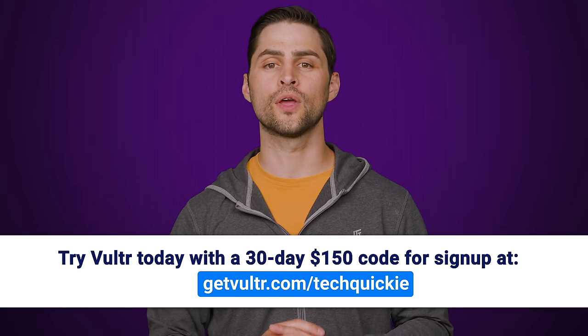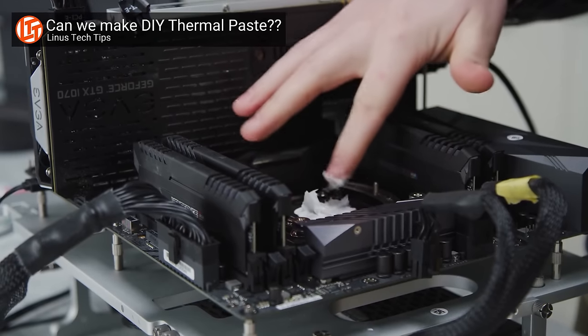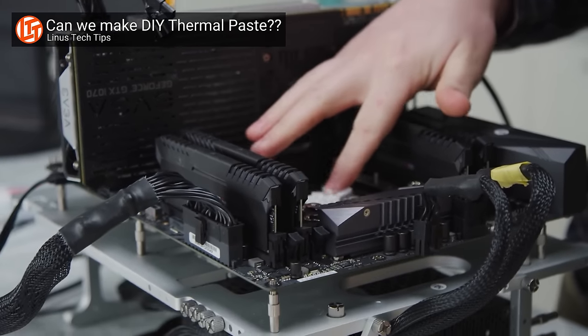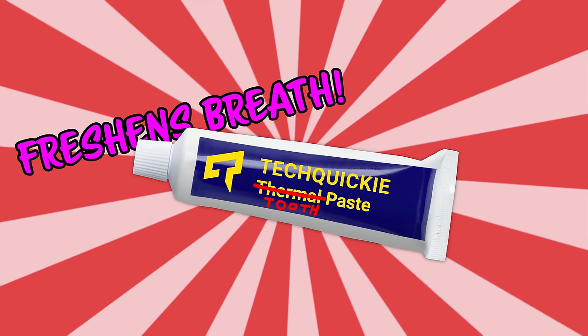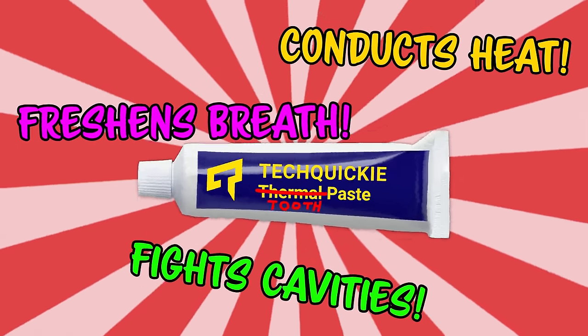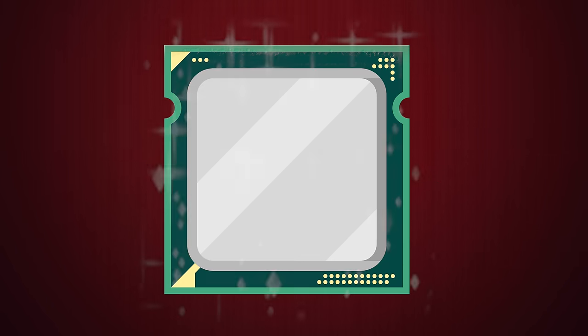You actually can use toothpaste in a pinch, although you probably want to mix it with petroleum jelly like Vaseline to prevent it from drying out too quickly. It's kind of a crapshoot how well any given toothpaste will perform with your particular setup. Some ingredients in toothpaste can actually be decent conductors of heat, but it won't be as effective as what's in actual thermal paste. Not to mention that toothpaste contains fluoride, which has a corrosive effect — great for cleaning teeth, but less of a problem for heat spreaders.